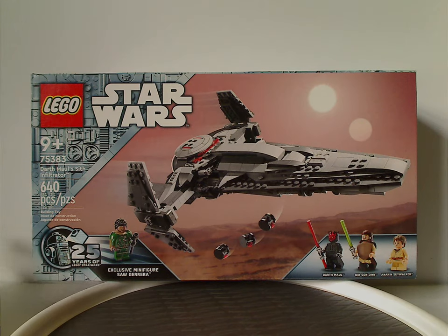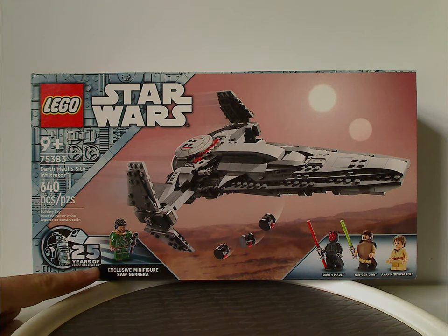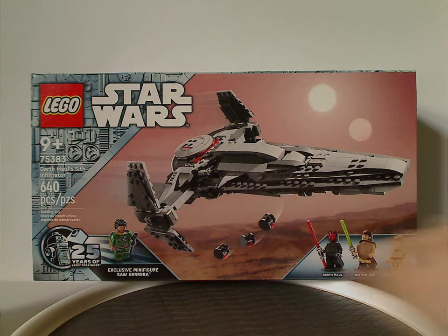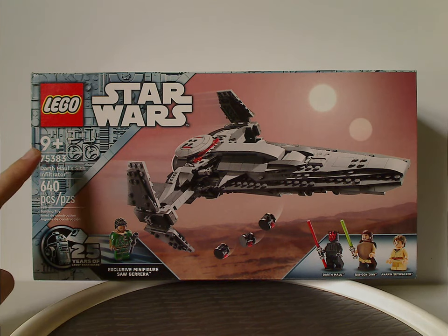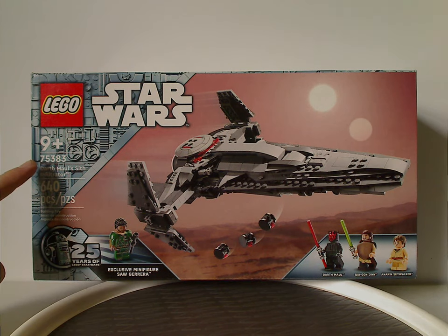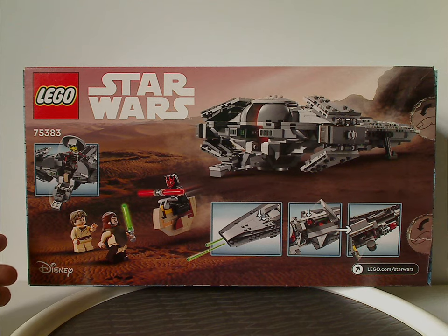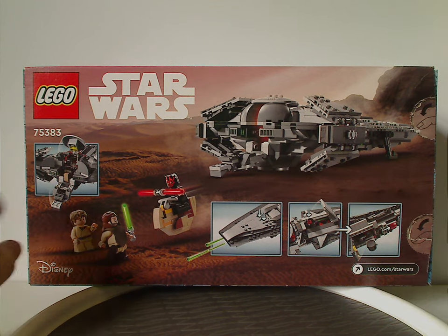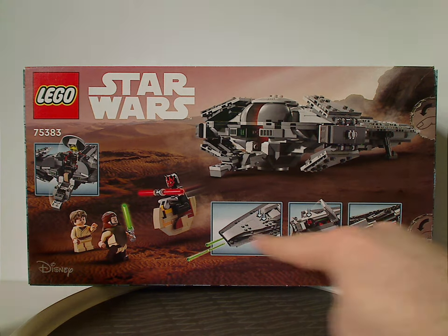On the front of the box we have the Lego Star Wars logo and the same border as we've seen with all the other 25th Anniversary sets, also highlighting the exclusive minifig — in this case Saw Gerrera — and then the three minifigs and a picture of the set on Tatooine. The age recommendation is nine and up, set number 75383, and it has 640 pieces. On the back of the box there's a picture of it in a landing position on Tatooine, a battle of the minifigs, logos, and all the features of the set.